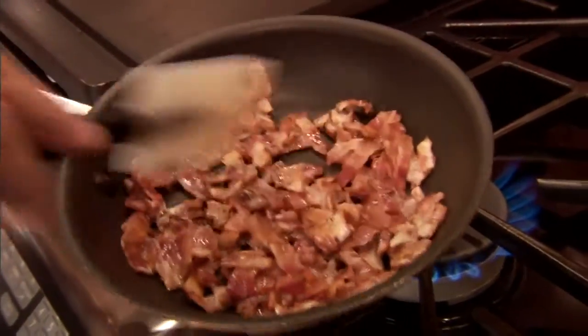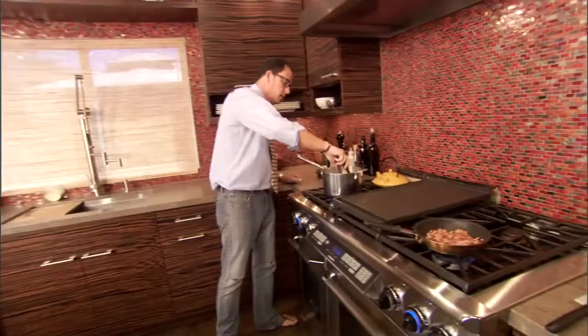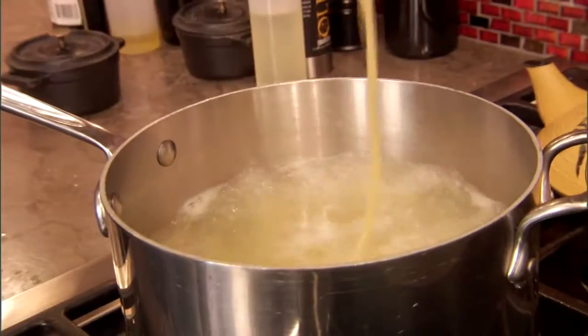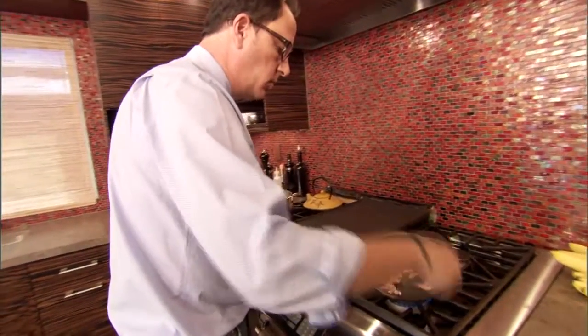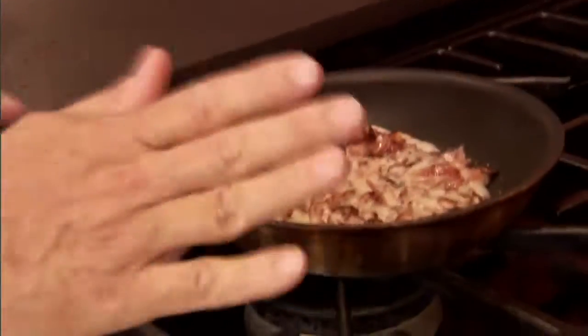I don't want it burned, but I definitely want it a little bit on the crispy side. I could try one. That's pretty darn close — I'm going to give it one more minute. Okay, this is good. I'm going to turn that off.